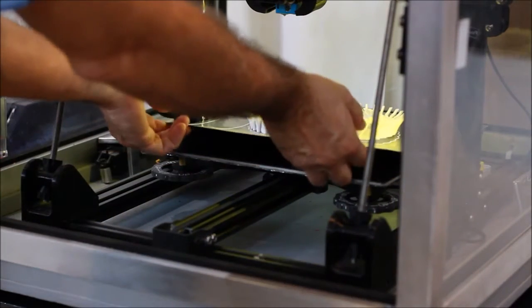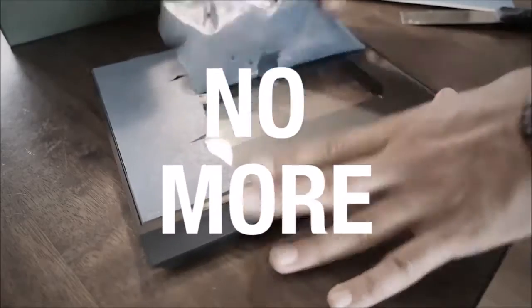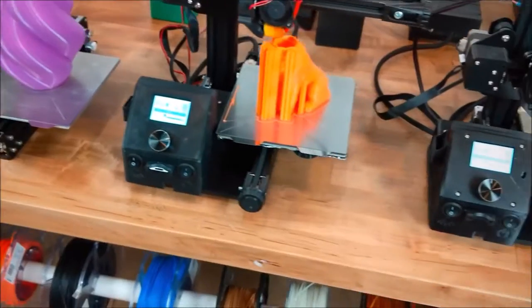No more lost time waiting for heavy glass or aluminum beds to cool down, prying to remove prints, or cleanup of glues and tape reapplication. Get right back to printing with little or no downtime. Just put the FlexiPlate back on the machine and you're back in business.